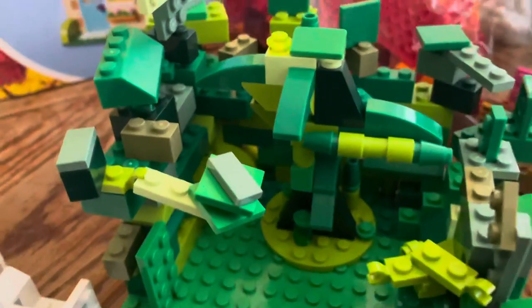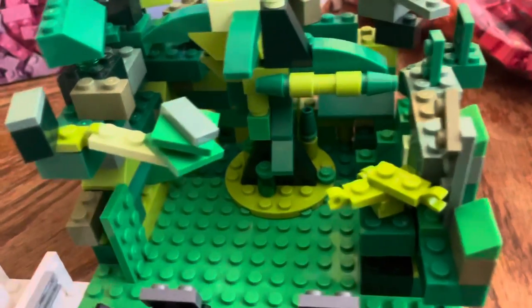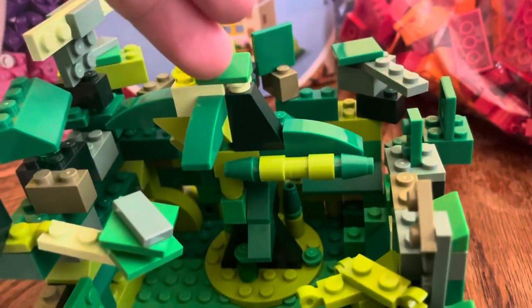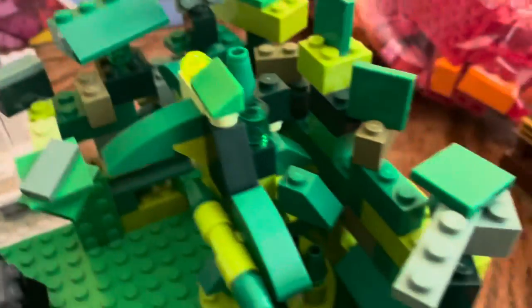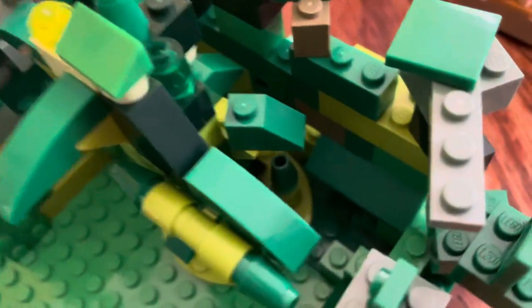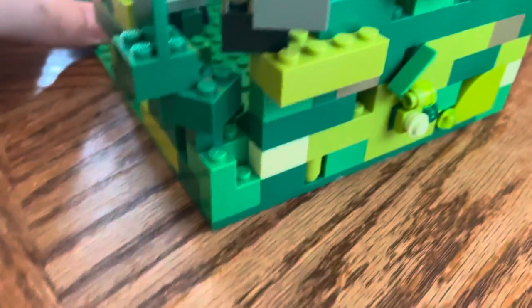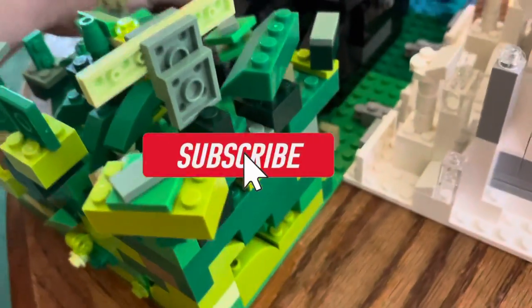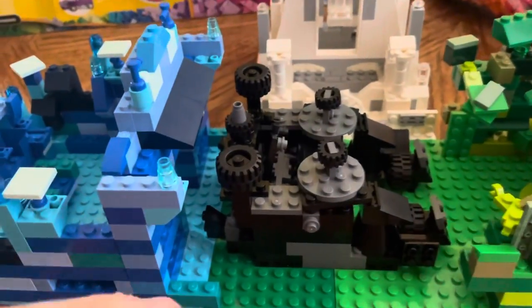I wanted to build a garden kind of thing, and I'm glad it came out the way it did. You got the tree in the middle - it looks a bit messy but it's not supposed to be perfect. I like the different details, the different shades of green and colors. I tried adding a little bit of detail on the outside so it didn't look completely flat. I added detail on the sides as I went - this is really built as I went.